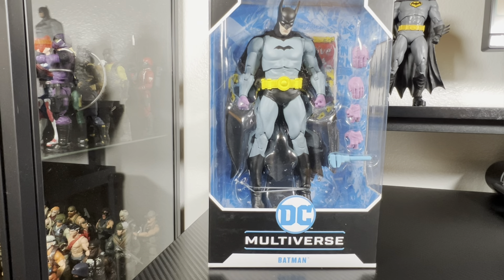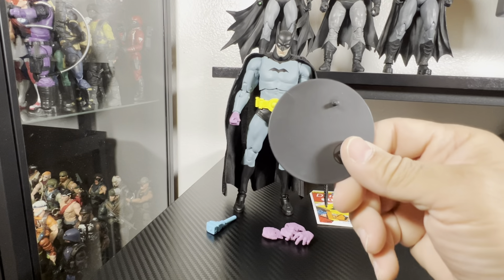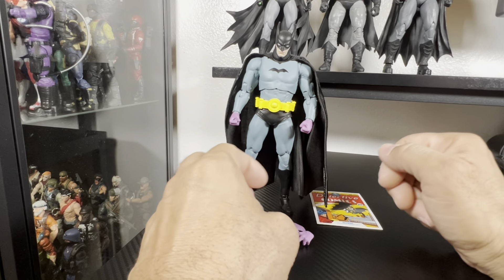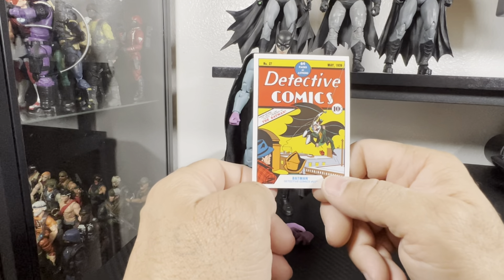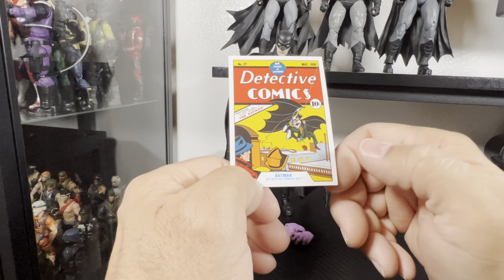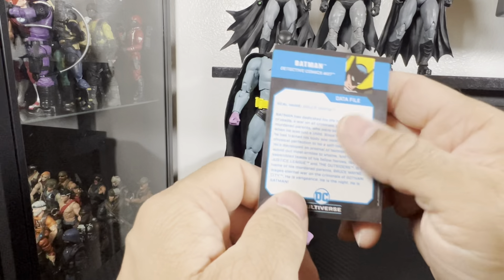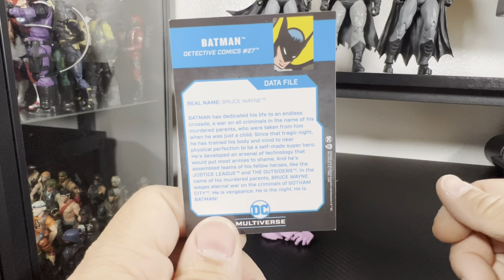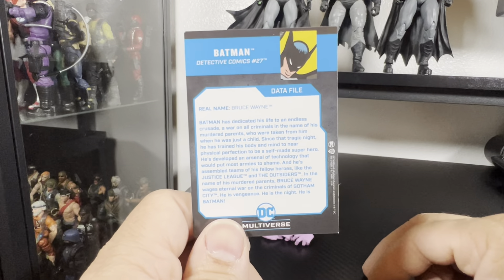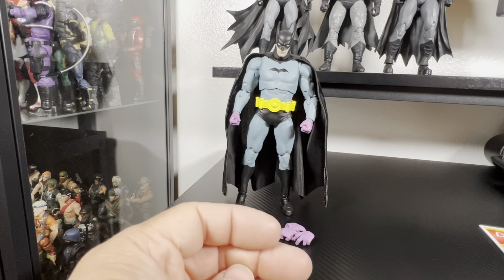Now that we have the figure out of the packaging — what is a First Appearance Batman without the trusty McFarlane stand? We got the basic black stand with the DC logo on it. It also comes with a data file card, which is a print copy of the original Detective Comics Number 27 — First Appearance, 64 pages of action for 10 cents. It has the original art and in the bio on the back it breaks down his story from childhood to Justice League.